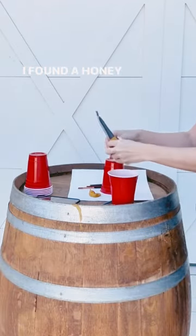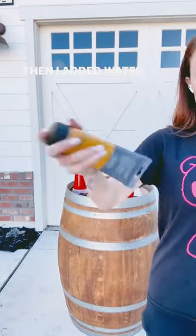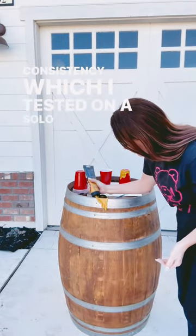I found a honey color paint that I like from Hobby Lobby and squeezed half of it out into a cup. Then I added water and shook it up until I got the desired consistency, which I tested on a solo cup.